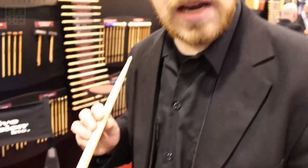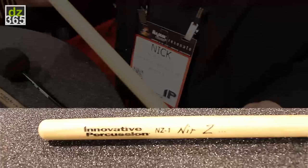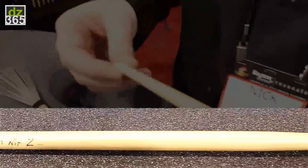We have three artist models that I'd like to talk about. The first model is the Near Z signature stick. It's an enhanced 5B with a very unique taper and no visible collar.